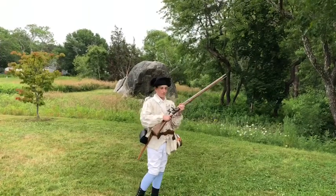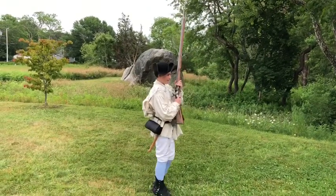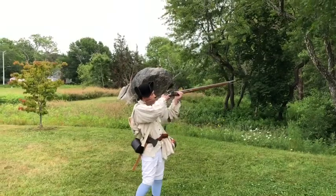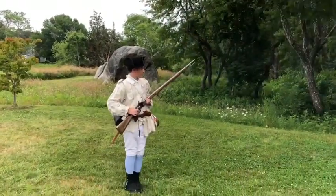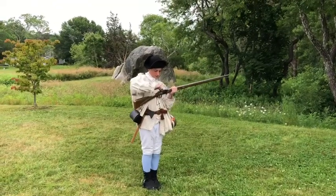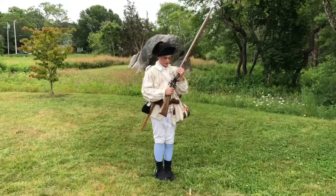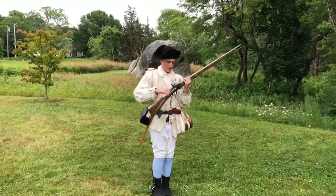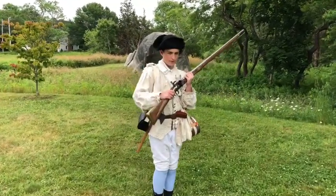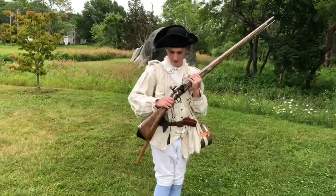As an infantryman in the Continental Army, you need to be able to load and fire this within 20 to 30 seconds. So let's see if I can do that.